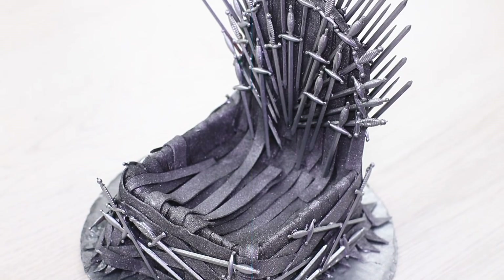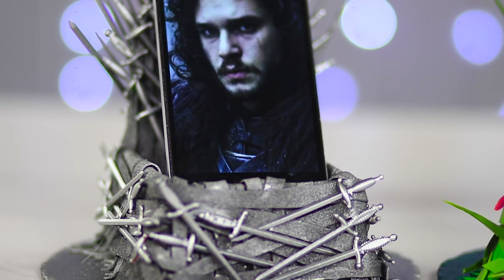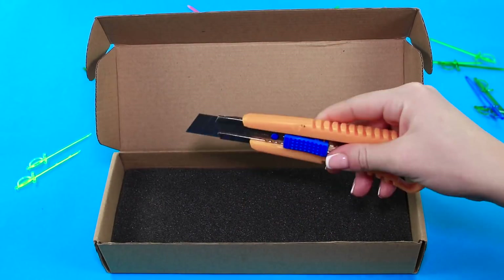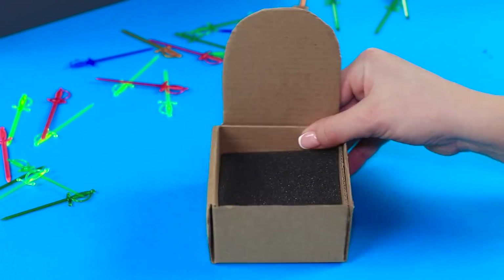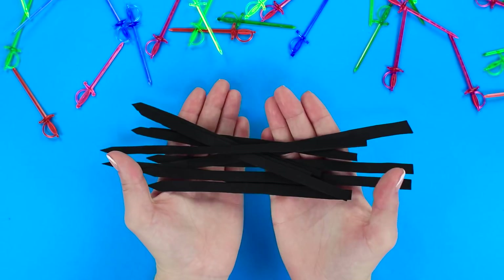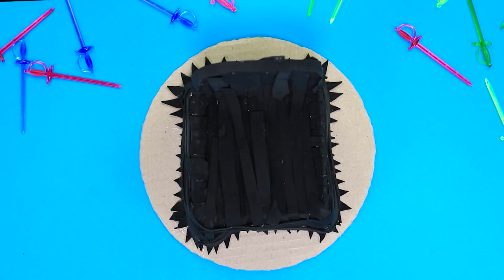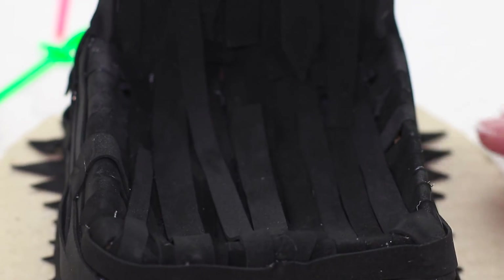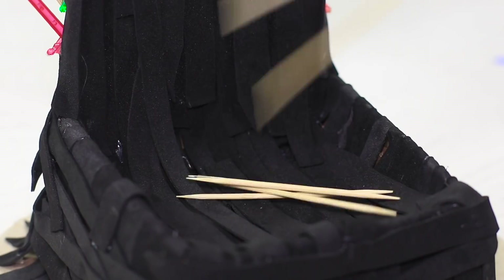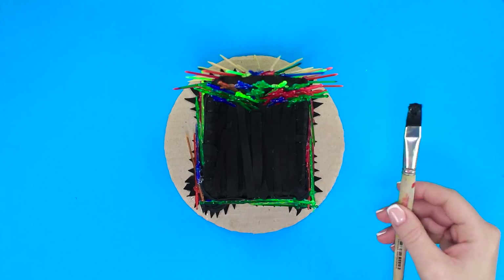The next life hack is a special one for those who love Game of Thrones. Cut a cardboard box and, using scissors, give it the shape of a throne. Make a round cardboard base. Cut some thin slices of Eva foam and glue them to the throne. On top of the foam, glue some small plastic swords and add some toothpicks. Paint it!